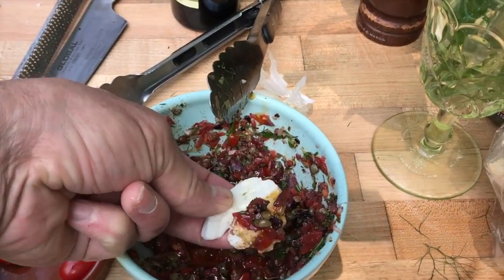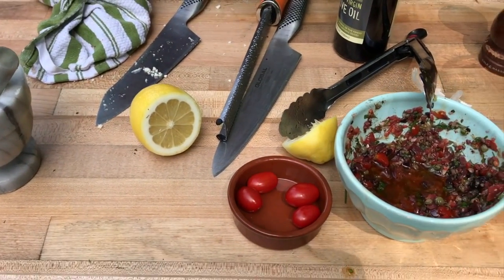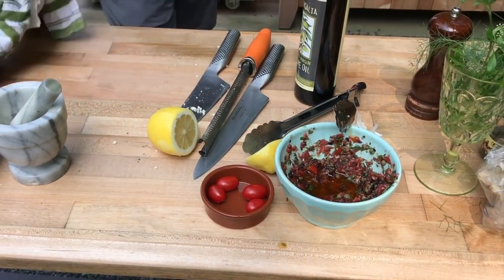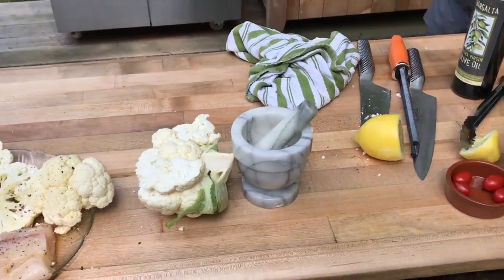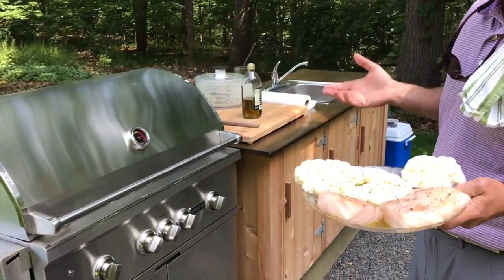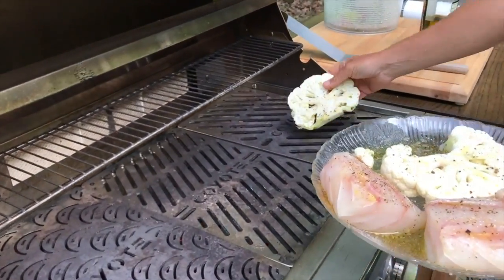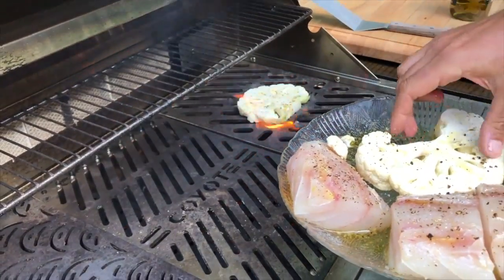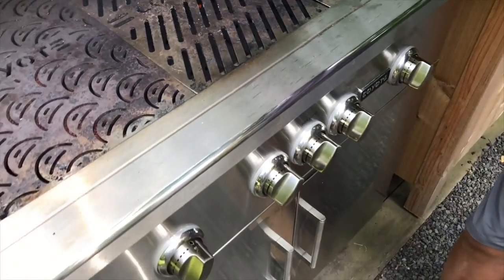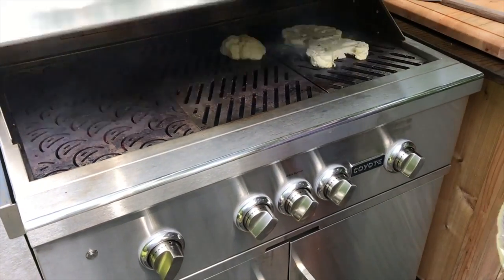I'm trying a little of this olive oil on the cauliflower - wow, that is so good. We're gonna get these on the grill. I like cauliflower charred up - you really can't overcook it in my opinion. We got a nice hot grill, it's gonna flare up a little because of the olive oil on it. That'll probably take about five minutes total, so we're gonna close this up and let it get going.